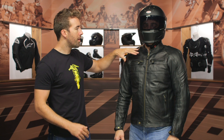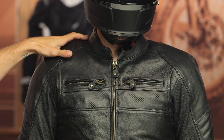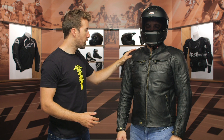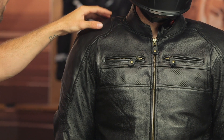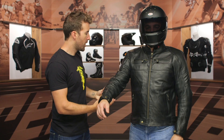Starting at the collar, we have more of a mandarin style collar — it's not super tall — and it's lined with leather all the way around. Working our way down the shoulder, we do get CE Level 1 protection at the shoulder, and you can see some additional reinforcement with the leather overlay.